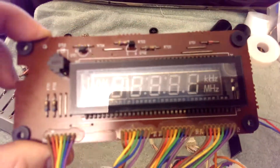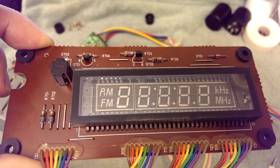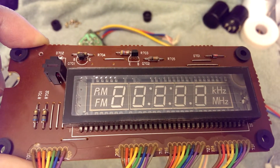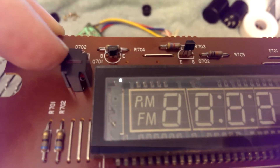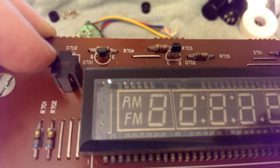Let me turn out the light there. You can see it's got a colon in the display — I see two of them. And you see that extra segment on AM? You turn out that little extra segment, you get PM.